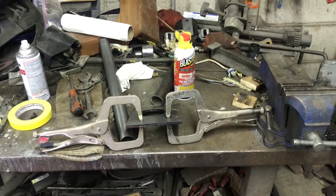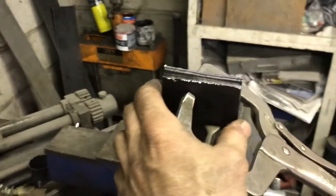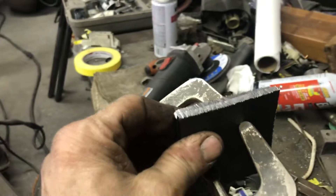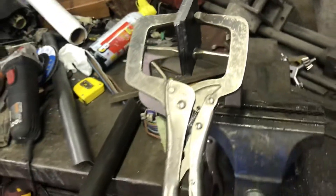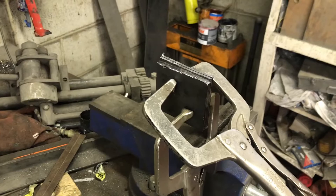I'm gonna get this ready and then I'll show you what it looks like when it's together. We cut four pieces, got them lined up. I'm gonna grind them so they're all identical — four pieces — and then we're gonna make four three-eighth holes in them to keep them all together so they're all identical.